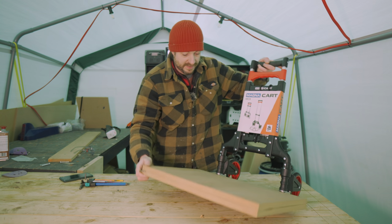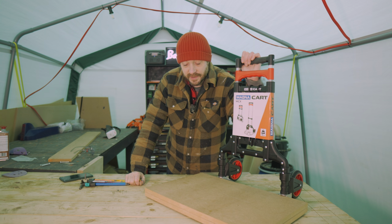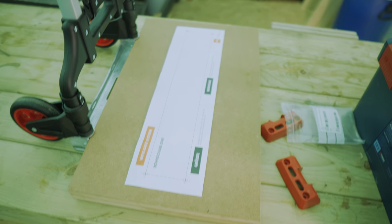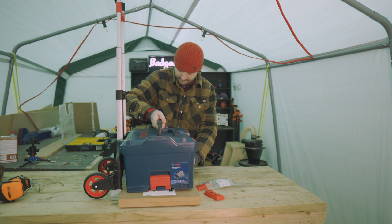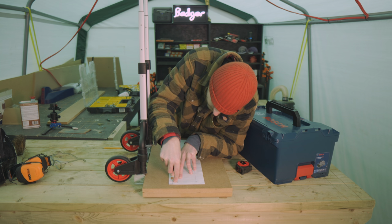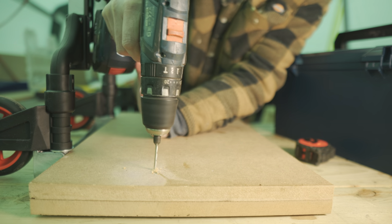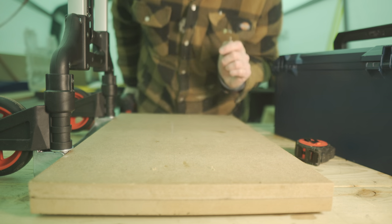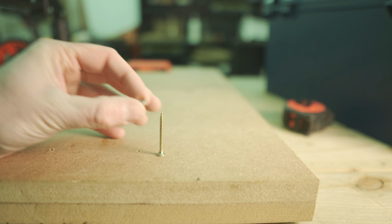I could paint this but I think it's just going to get scuffed up so I'm going to leave it. I'm waiting on those brackets to arrive so that's all I can do for now. The brackets have turned up and they come with a template. I'll get one of the cases in place on top of the template, get some pilot holes drilled, and then the brackets can be screwed into place. I'm putting a little washer over the screws.